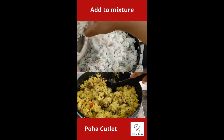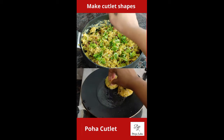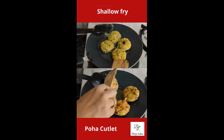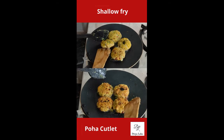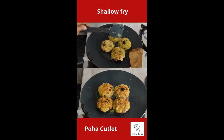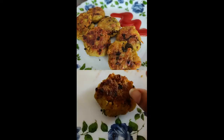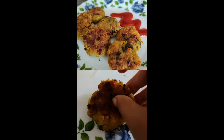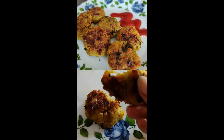You do not need to soak it in water — just sprinkle water on it and make it exactly how you made the upma. After that, you'll be able to shape it into a cutlet and shallow fry it. And voilà — poha cutlet, or flattened rice cutlet, is ready!